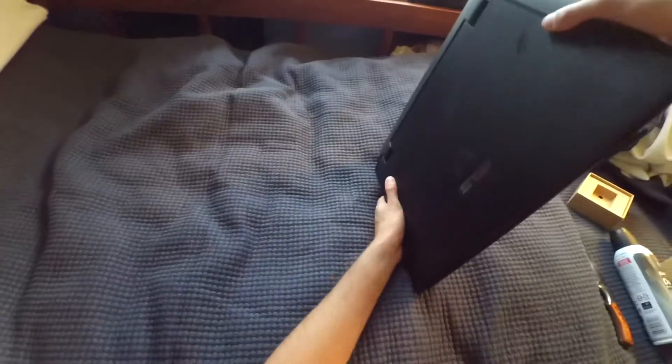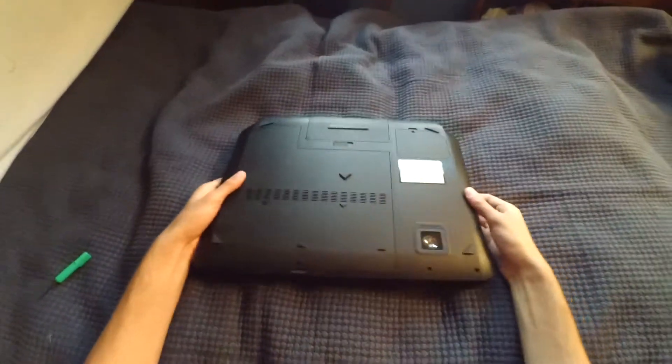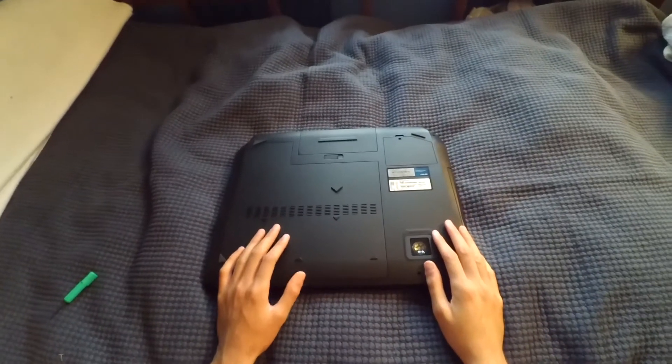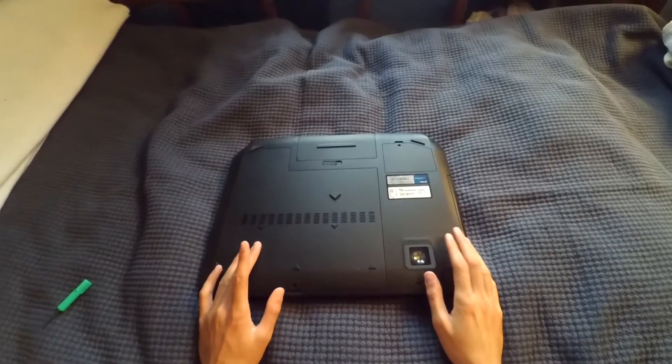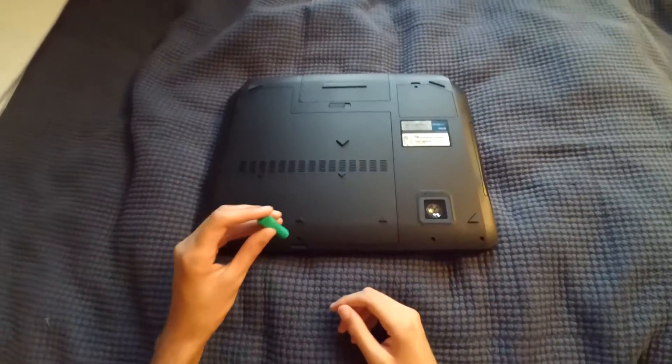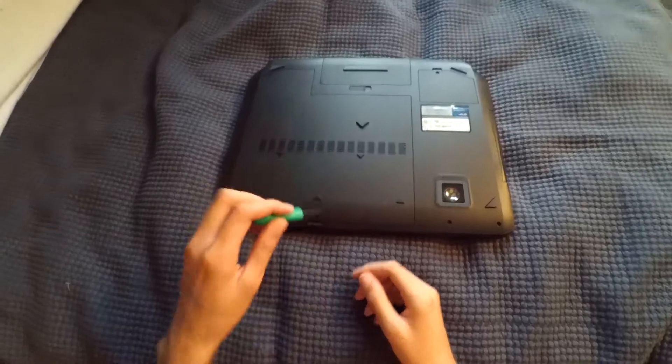Let's flip over to the back. We have this panel here and this panel up here. One fan keeps the CPU cool and the other fan keeps the GPU cool, so it's really simple to do. You're just going to need a Phillips head screwdriver.